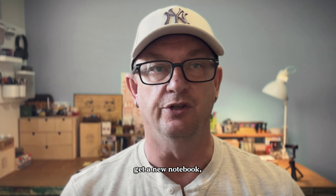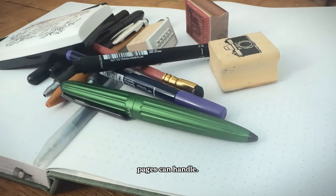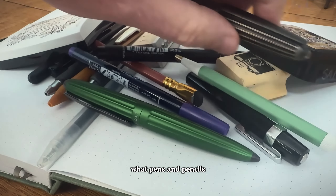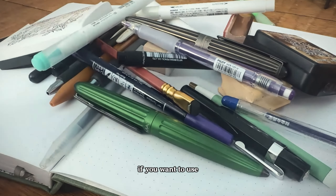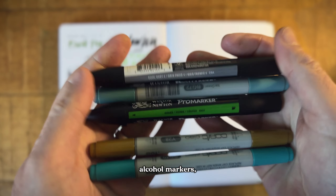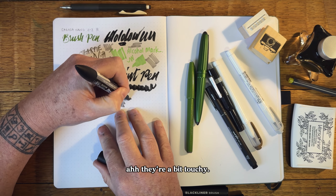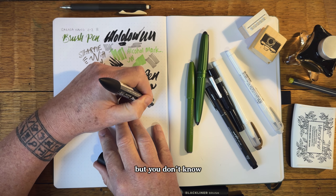When you get a new notebook, the first thing I like to do is flip right to the back page and try a whole bunch of different markers, pens, and pencils — just get crazy with it. I like to see what the pages can handle and what pens and pencils I can and can't use. If you want to use fountain pens, fountain pen ink, or alcohol markers, they're a bit touchy — I really don't think the pages are going to handle that, but you don't know unless you test it.